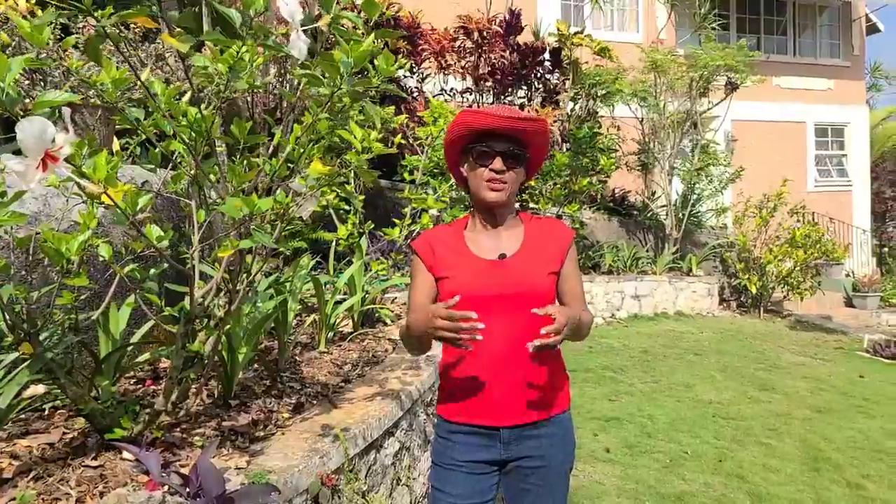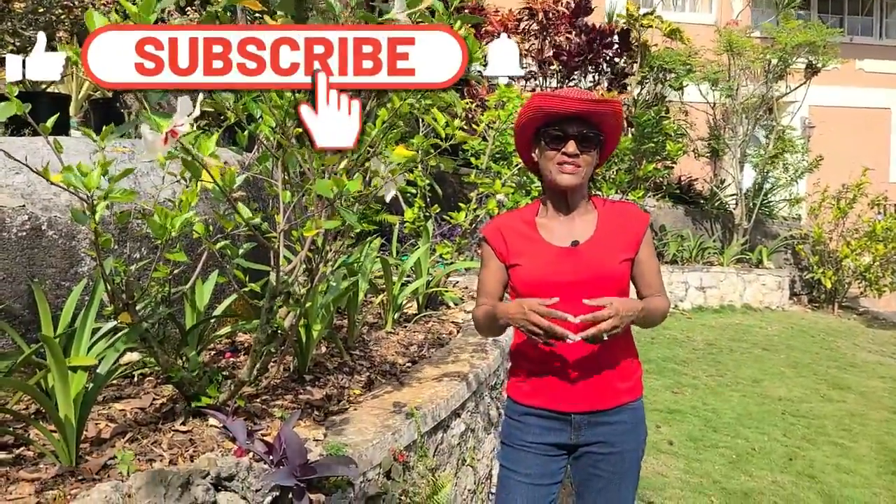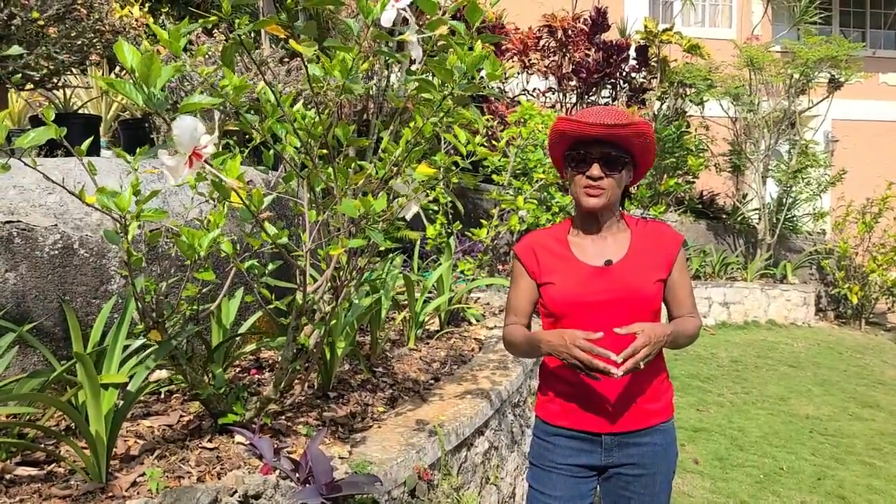We hope you found the information interesting and useful. If you did, please give us a thumbs up, share it with your friends, and if you haven't subscribed already, please we're asking you to do so. So until the next video, I am Thelma in the Calix garden saying thanks for watching. Take care. Bye-bye.